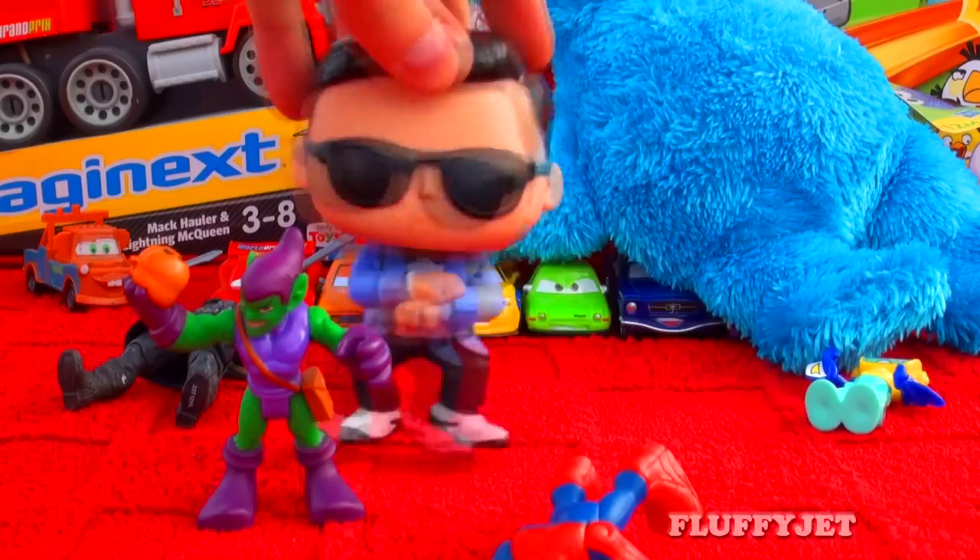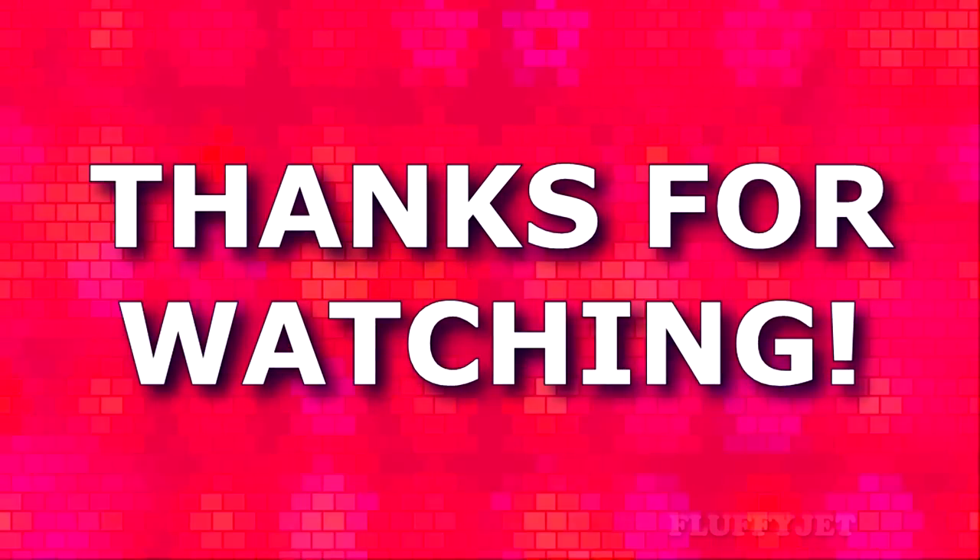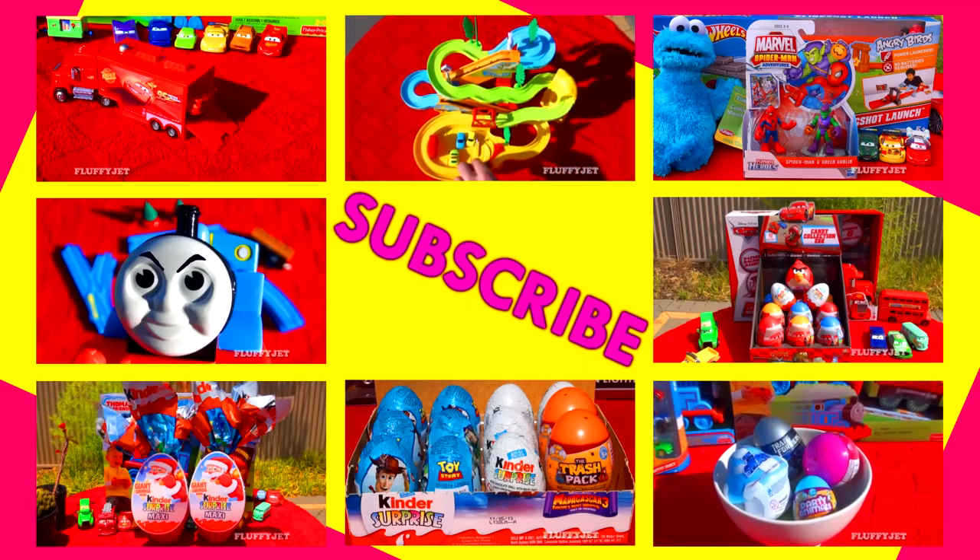Please don't forget to leave a suggestion, rate, favourite, share, subscribe and comment, and all that other fantastic stuff. We'll see you next time.